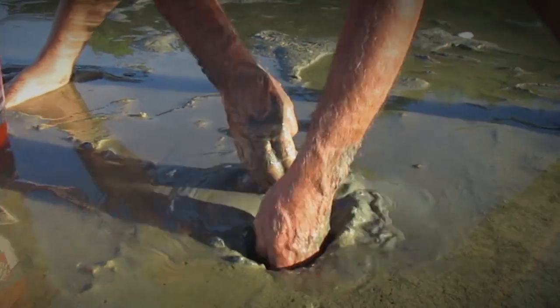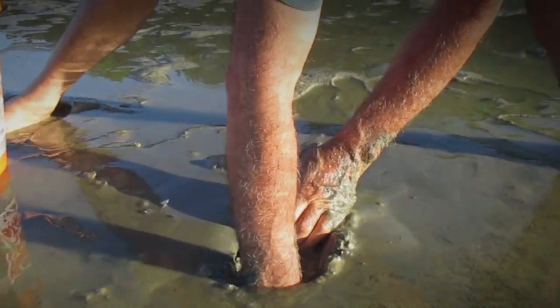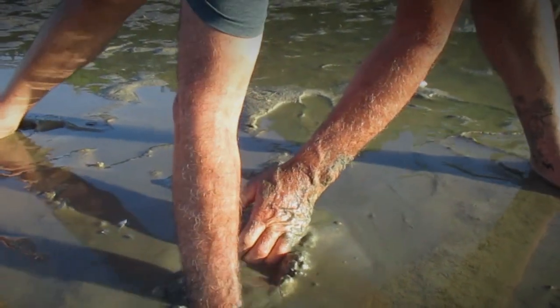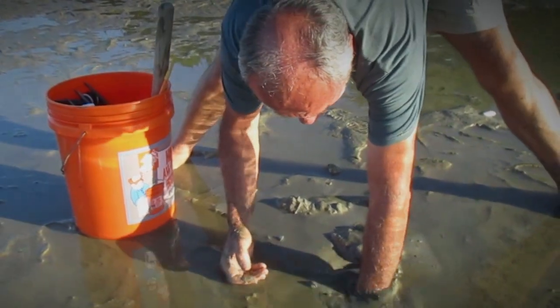Absolutely. I'm inclined not to wear gloves — it's not a good idea — but I kind of do a better job of feeling my way into it, and you just have to be quite careful.